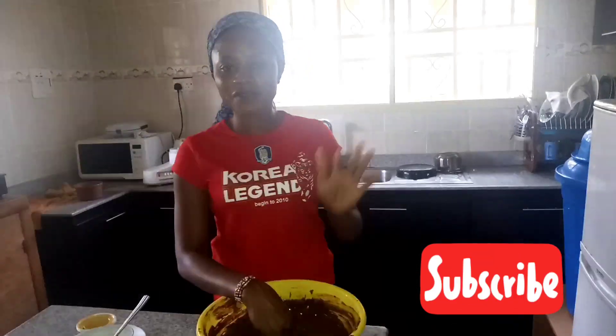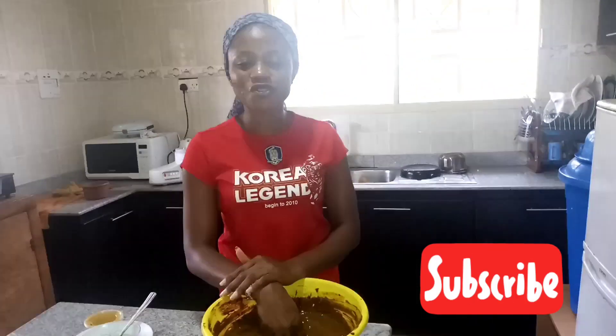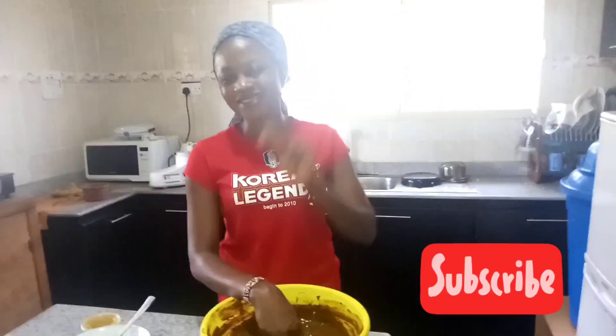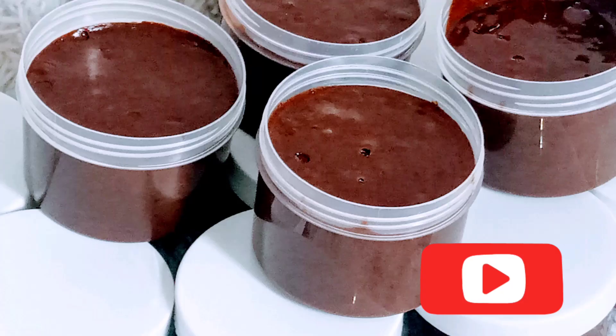Let's stay connected. You can check me on my social media handles: Instagram at Ms. Ngozi Okaria, Facebook at Ngozi Okaria, and Twitter at Ms. Ngozi O. I appreciate you guys once again. I hope this video was worth your time. If you find this video very useful, you can leave a thumbs up and also share with your friends and family.